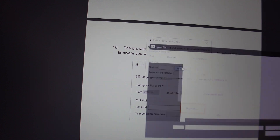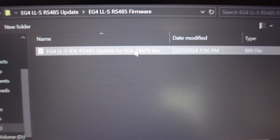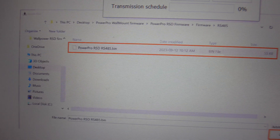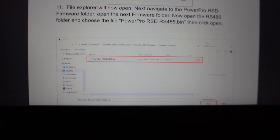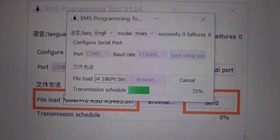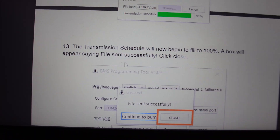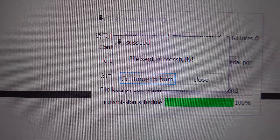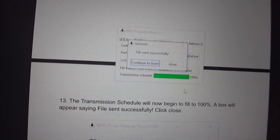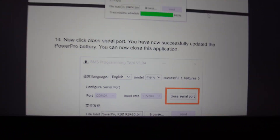Now I click Browse to find the file. Found it — 485 updater, 485 firmware. We've got to choose the bin file right there. Let me double check — it says dot bin. That's all I needed to do there. Then we just hit Send. It's going pretty quick actually. It says the transmission schedule will now begin, filled to 100%. A box will appear saying 'file sent successfully.' File sent successfully. It says click Close, close serial port. You have now successfully updated the PowerPro battery and you can now close the application.